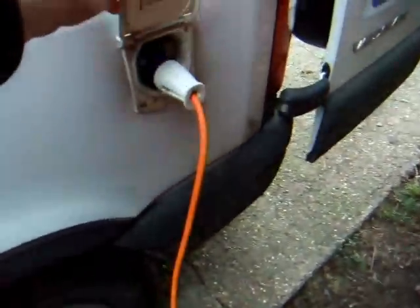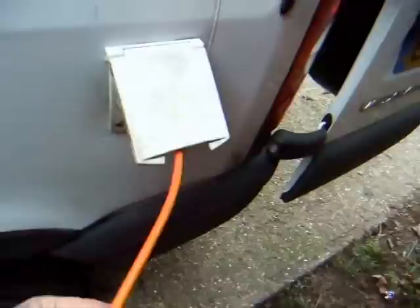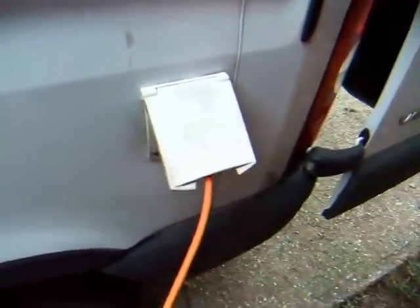So your power comes in there off the hookup cable, either from the house or from the campsite. That hookup point is attached by a grey cable there, which comes through there. It goes up through here underneath the mattress and down into the consumer unit there. There's the cable coming in. Now you must have one of these consumer units.